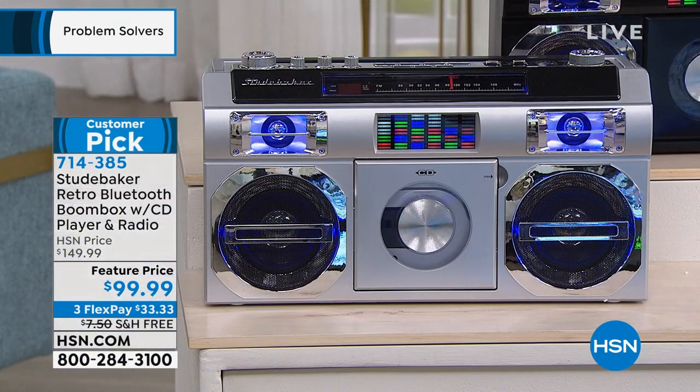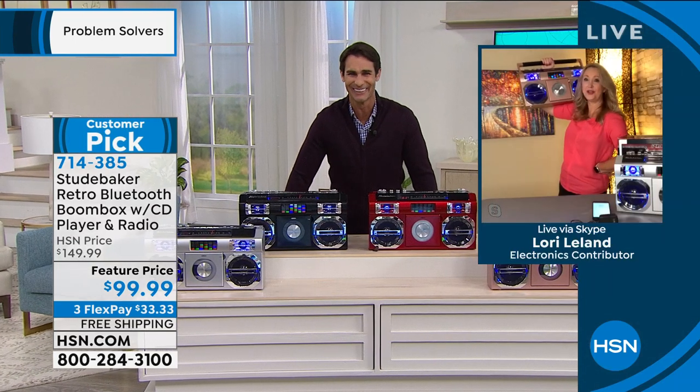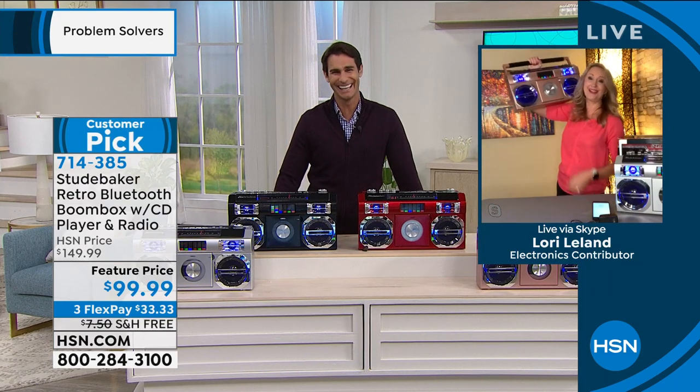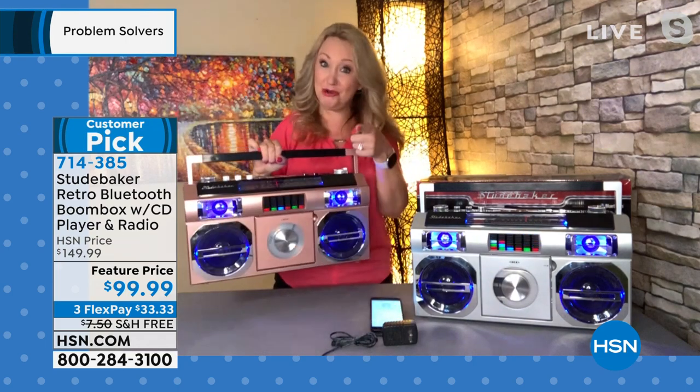Limited quantity — if you see a color you like, jump on that. We are ready to go out by the pool, out to the beach, and this is just that item — imagine showing up to the party with this. And here's something I never thought I would do again: pop a boom box up on my shoulder. It is so much fun — it looks good on you.